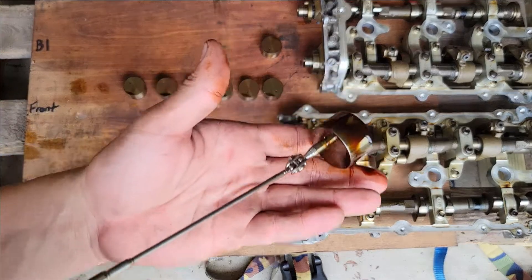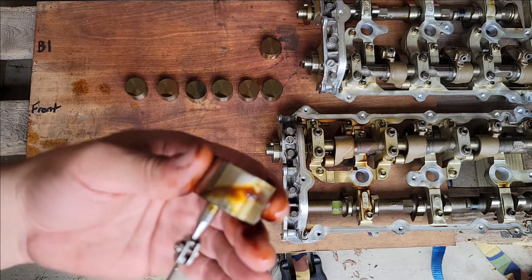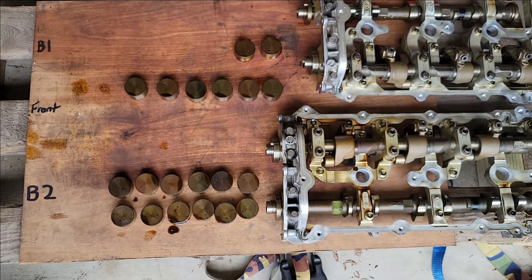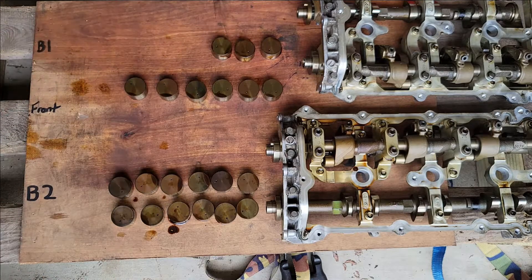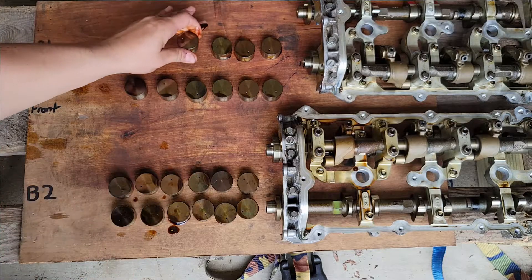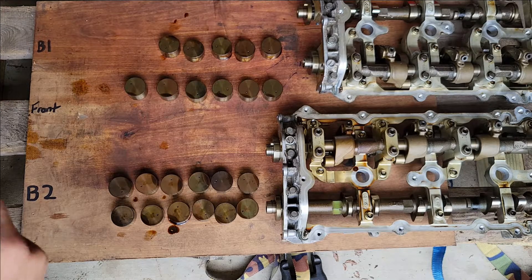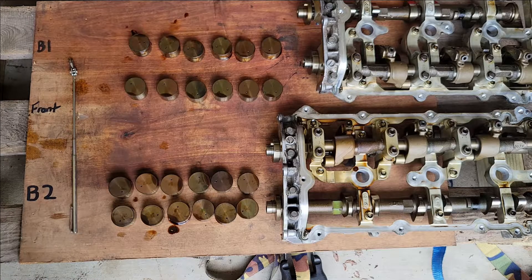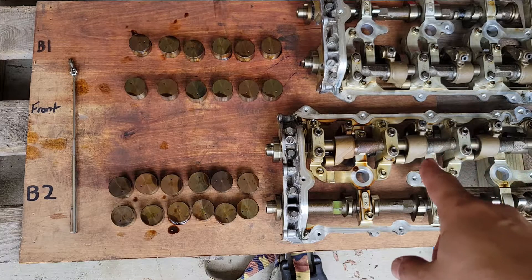Even the outside surface is really precise in how they fit down in the holes. We're pulling every one of them out so that when we bring the heads to the machine shop, we don't have to worry about them falling out or being out of order.